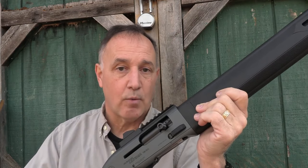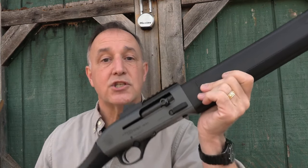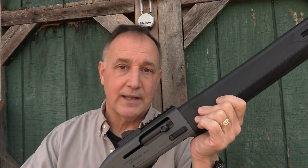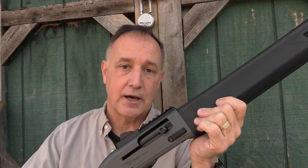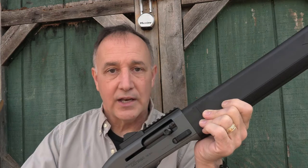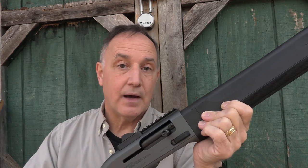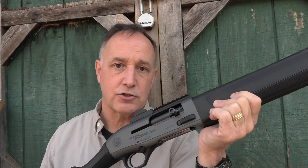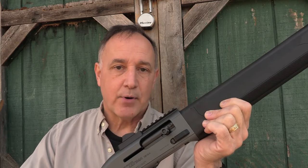The A300 Ultima has been out for a little while in the more clays or hunting version. This is the Patrol. It has a 19.1 inch barrel, holds seven plus one in the magazine tube, and there's just a lot of cool features about this shotgun. A lot of people into tactical shotguns really love the 1301, but the price on it is pretty high. They brought in the Patrol with a lot of the same functioning features, but at a more reasonable price — and yet you get that Beretta quality.